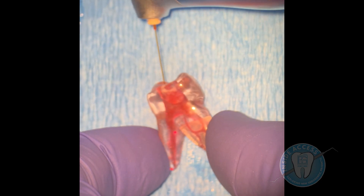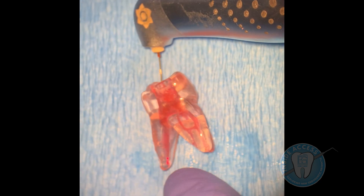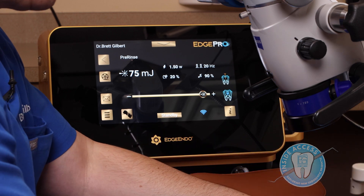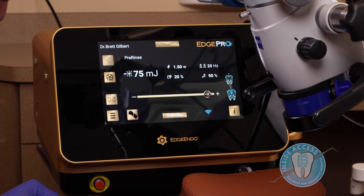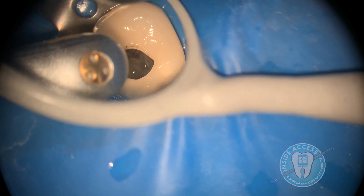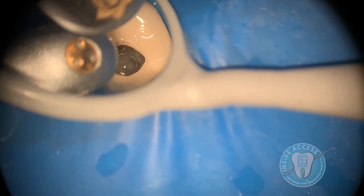BioLase has been known in the laser space, and there's a tremendous amount of research behind their platform. What Edge Pro is, is actually taking the endo-specific features of intracanal cleansing and disinfection, and applying it to an isolated platform. Specifically, this is all about intracanal treatment — activating solutions in the chamber, in the canals, and using water as well to really clean the canals as effectively as possible.